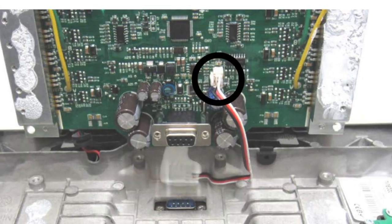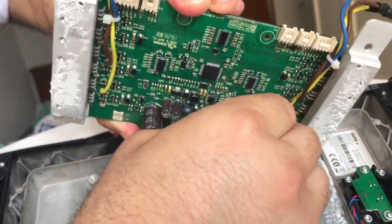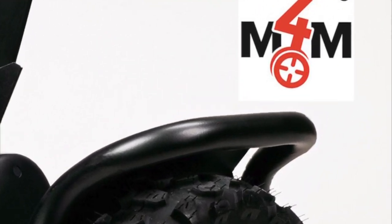Once this is done, there is only one extra connector — this one. Just remove it like this. That's it. Now you can install the SwallowBot control board in the reverse order.